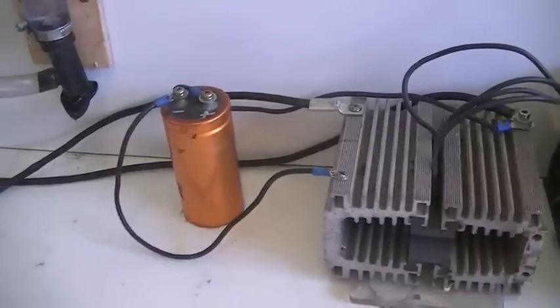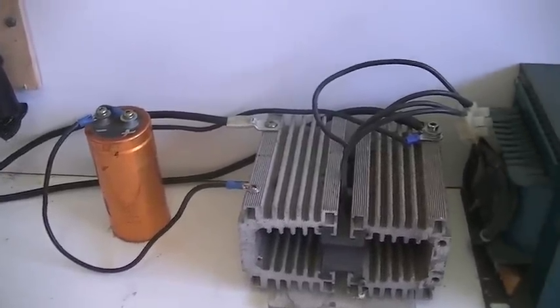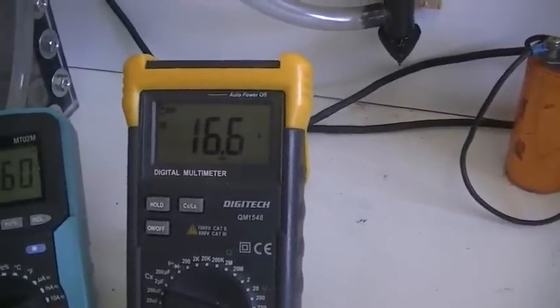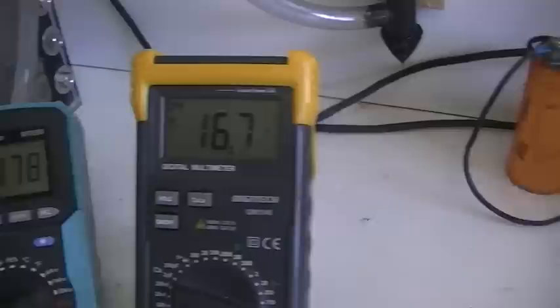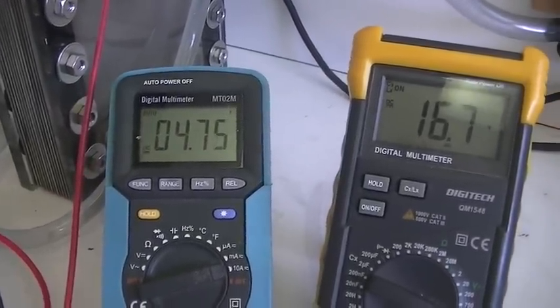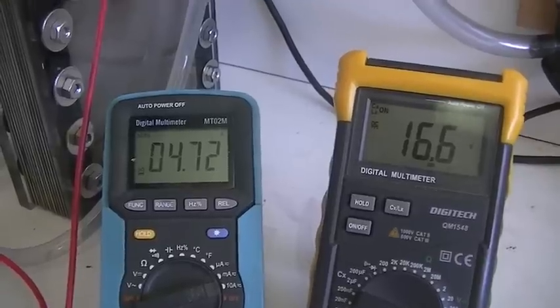We have a 10,000 uF 63-volt smoothing cap. This meter here is reading our voltage across the cell, and that meter there is reading the current into the cell. And of course we have our cell there.